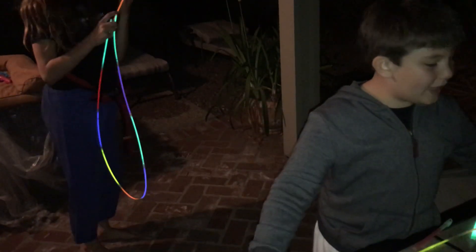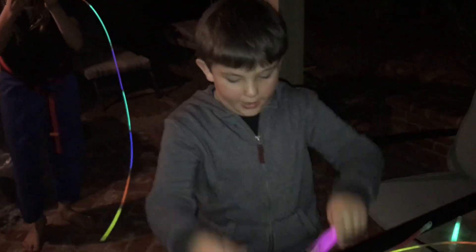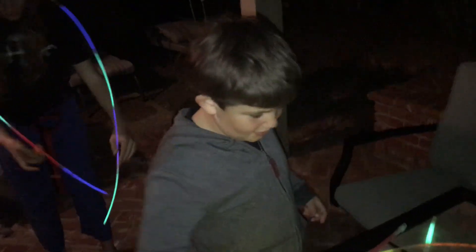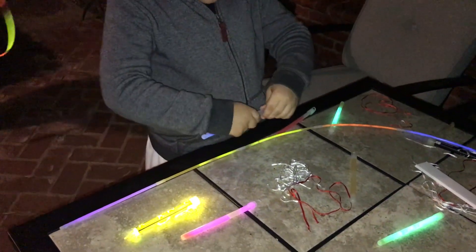But before we add it on, we're going to add these beautiful things on so it looks brighter. First, we're going to crack them. Pay no attention to me. I said we — we were supposed to crack these. Yeah, but we didn't. We forgot. We got hung up in the hula hoop situation.